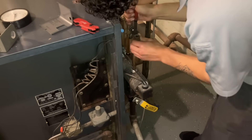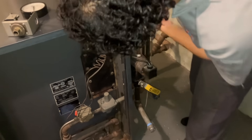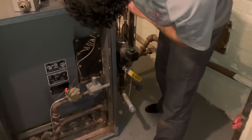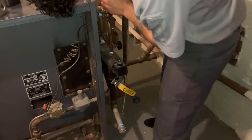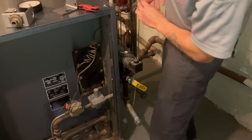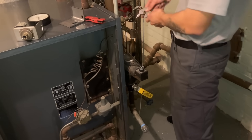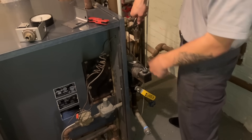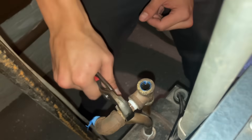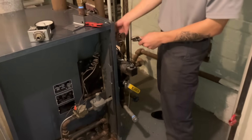Lefty-loosey-righty-tighty, Derek. I don't know how many more times I can tell you that — lefty-loosey-righty-tighty. I was setting you up, Derek. You were going right the first time. The way you're holding that channel lock is wrong.